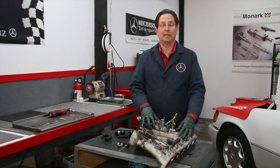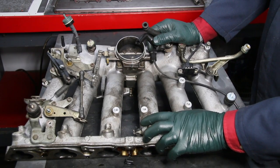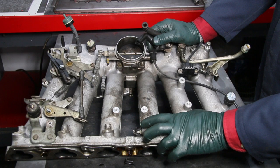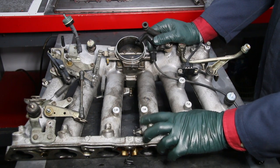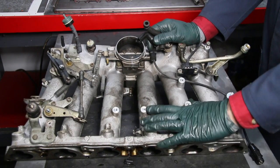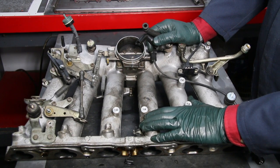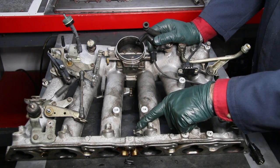With age comes the rubber becoming hardened and in some cases very brittle. One factor is age, but the other more important factor is heat. The closer these rubber parts are to the engine — particularly the cylinder head where there's a lot of heat — the more brittle they will become.